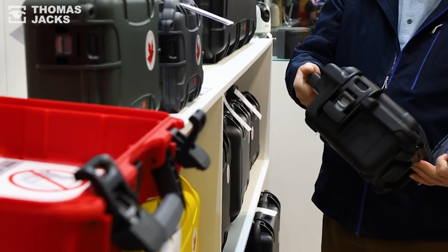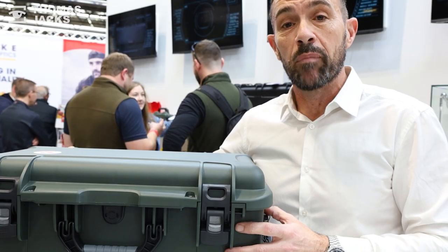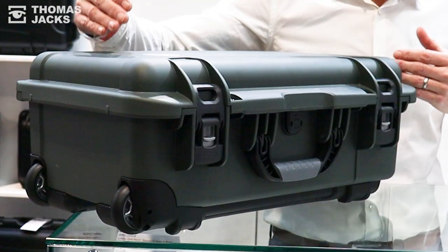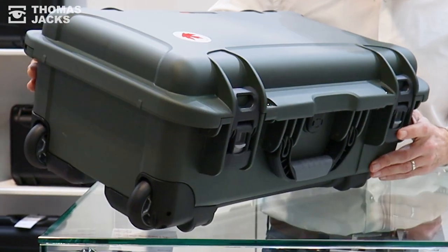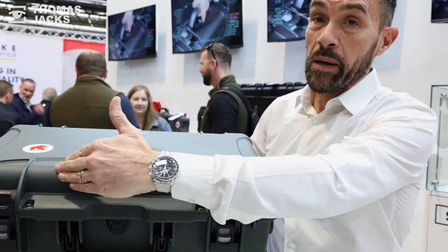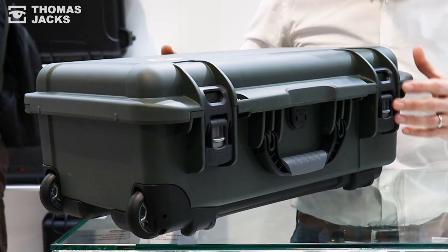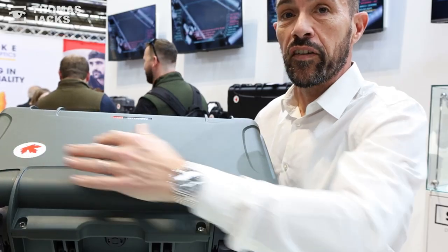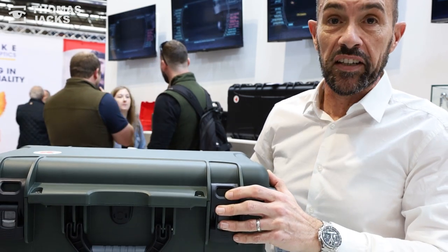The first thing you'll recognize with the Nanuk case is how different it looks to any other injection-molded case. Rather than follow the tried and tested recipe of a more industrial or military-designed case, the Nanuk case has rounded corners, chamfered edges, and very clean lines. You also have an over-molded lip that prevents any gapping, and a very nice flat surface for any external branding you want to apply to the exterior of the case.